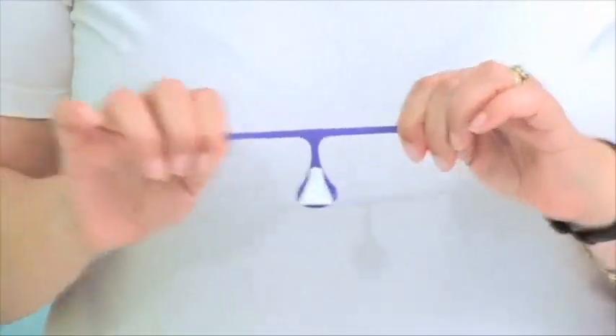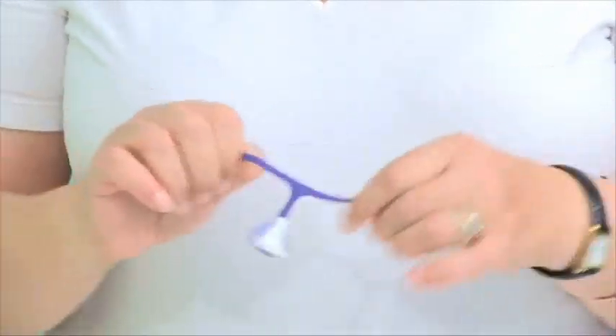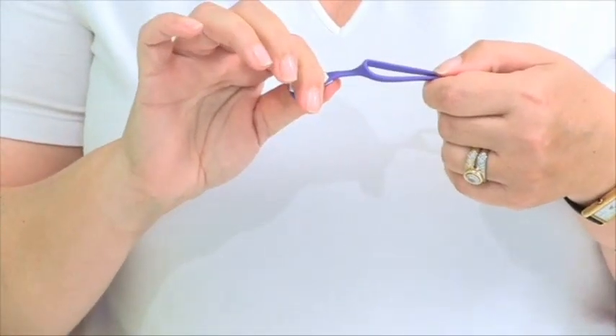Snappy is your all-in-one cloth diaper fastener that creates a secure-fitting cloth diaper in three simple, easy steps. Before using your Snappy the first time, we suggest that you stretch each leg a few times. This will just trigger the elasticity of the material that the Snappy is made of, making it a little bit more pliable and easier to attach.